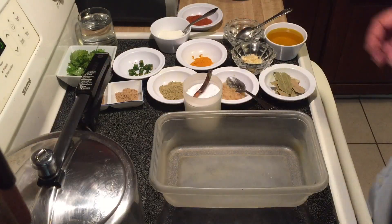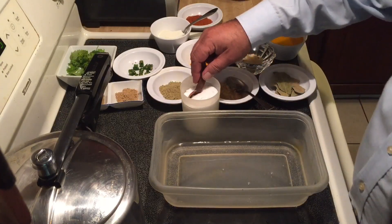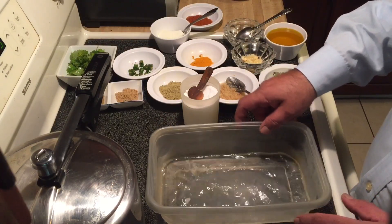Next, I will add one glass of water to this container and one teaspoon of salt. I will keep this to the side to use later.